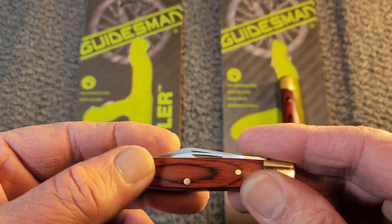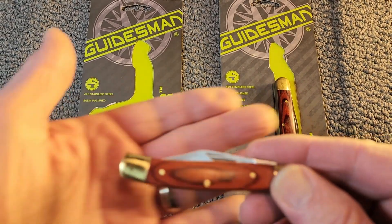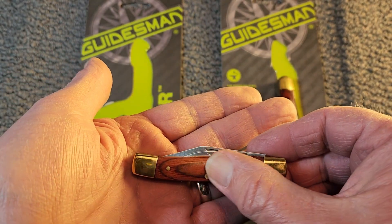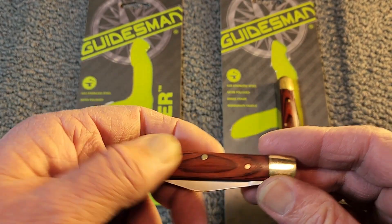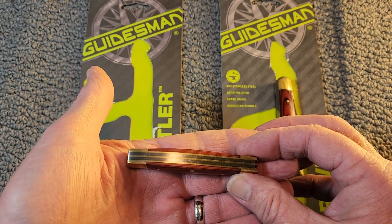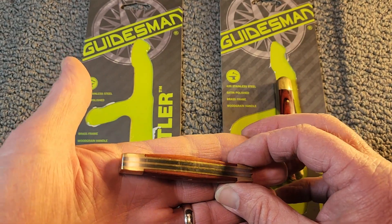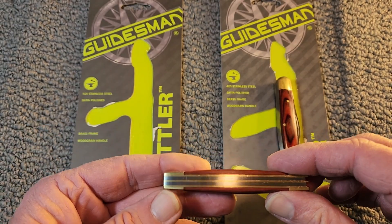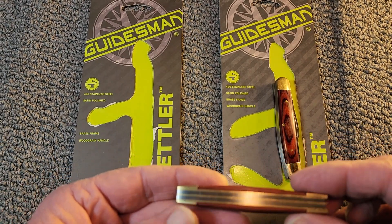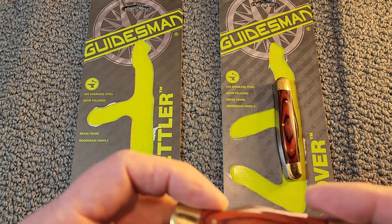It's got the same features: wood grain covers and brass pins. The transitions are good, the pins are even and seated properly — you don't really feel them. Not bad on the fit and finish. Turning it over, we can see the back springs and the brass liners — no big gaping holes or anything in the back springs. Pretty smooth all around.